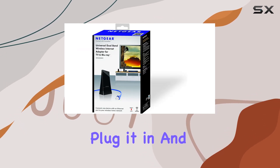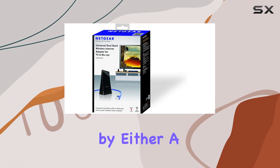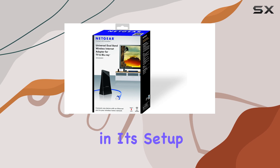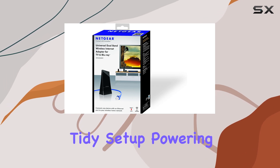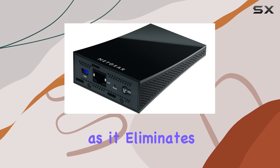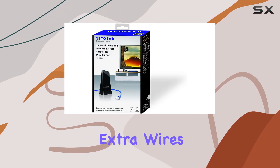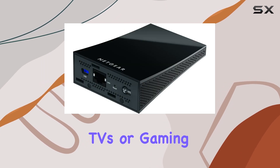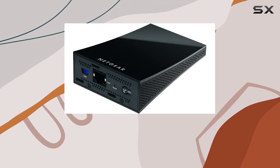Simply plug it in and you're good to go. Powered by either a USB port or a traditional plug, the N600 offers flexibility in its setup. If you prefer a clean and tidy setup, powering it via a USB port is ideal as it eliminates the need for extra wires. This is especially useful when connecting to devices like TVs or gaming consoles where you want to minimize cable clutter.